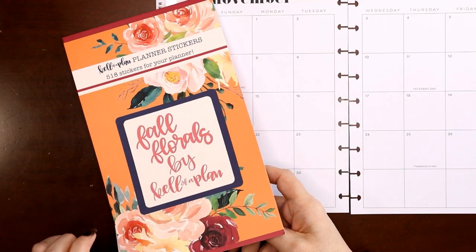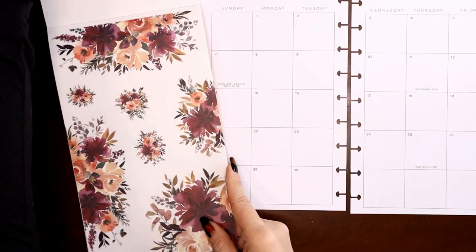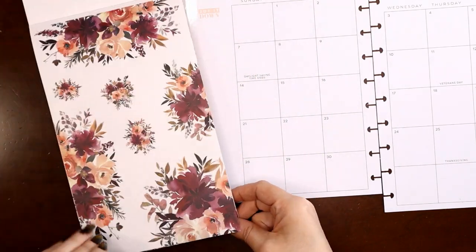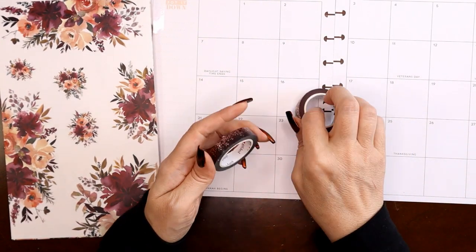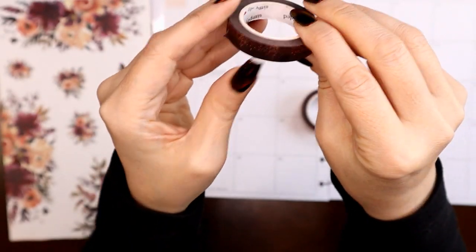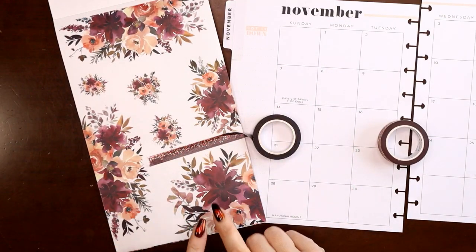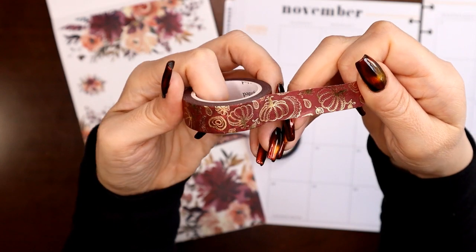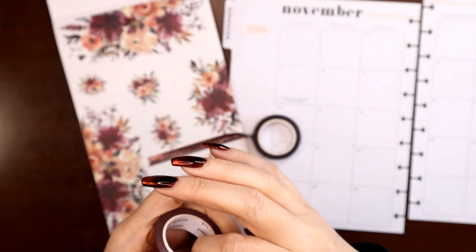For my health and wellness planner I like to keep serene, nature vibes, so I'm using these fall florals from the Fall Florals by Kelleva Plan set. There's peach on the page which these will pull in. I have a couple of Simply Gilded washi tapes to pair with it — one has rose gold and magenta foil, and another brand new one from a recent fall release with burgundy, pumpkins, hearts, and fall elements.